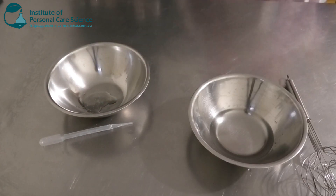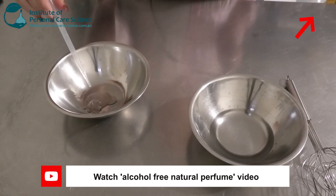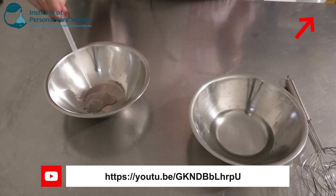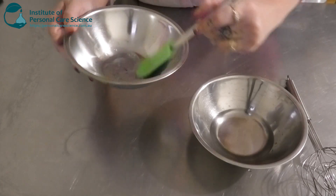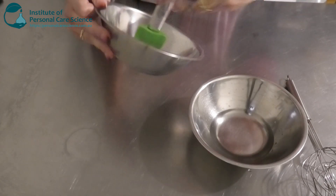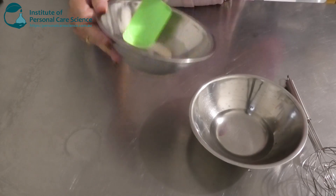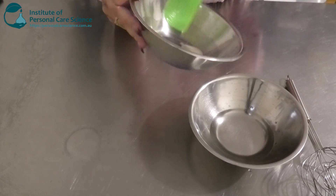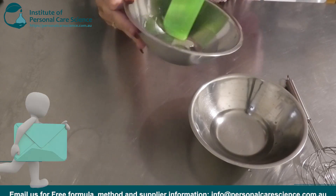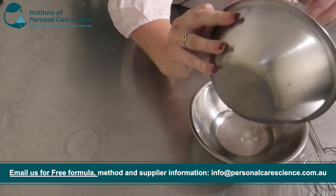It smells absolutely beautiful, and I'm also going to be adding my preservative in here as well. This is the Euxyl ECO 9010 — a more naturally derived version of the Euxyl PE 9010. Having a high input of fragrance in this is also going to mask that ethanol or alcohol smell.